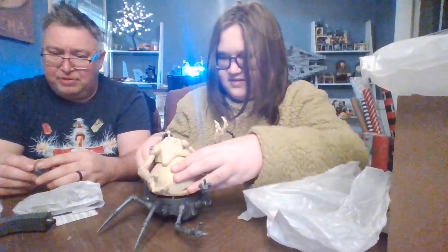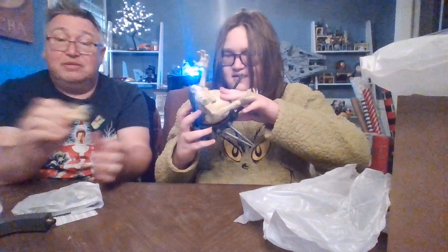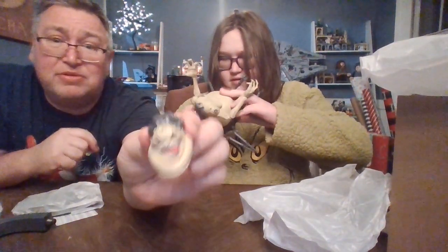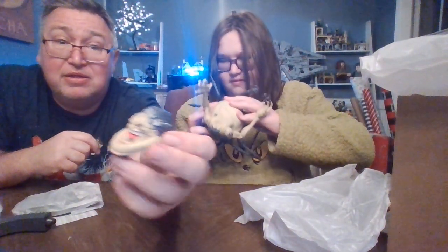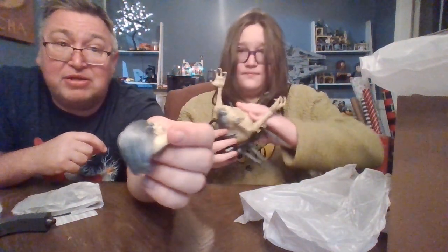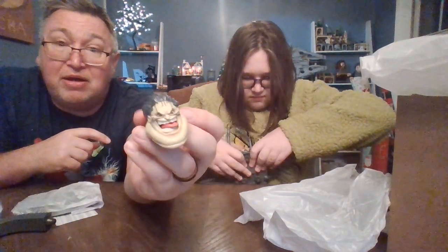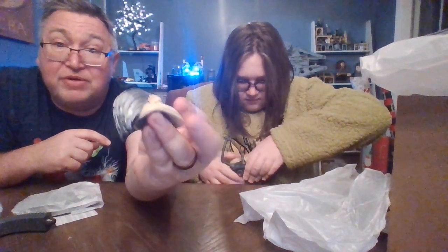Oh jeez, he's uglier in person! Look at that, Mom. But I always love these gross-looking guys — they're just fun for some reason. Like I said, MODOK's awesome, and this guy's going to be better than I expected. He looks like an awesome villain for whatever you want to use him for.